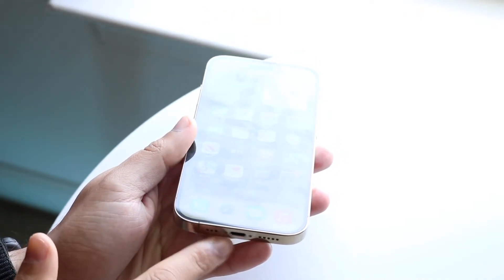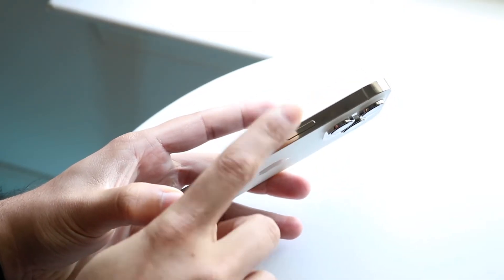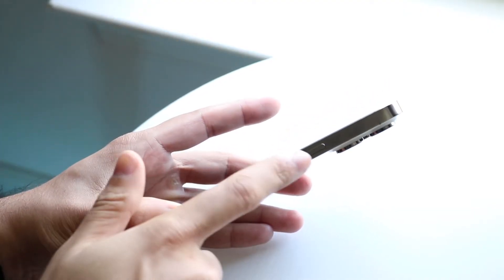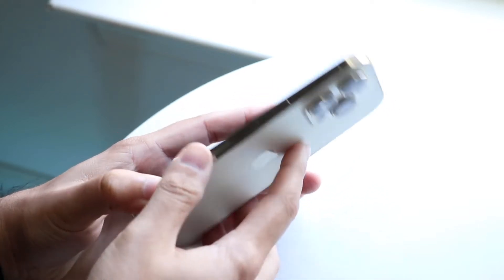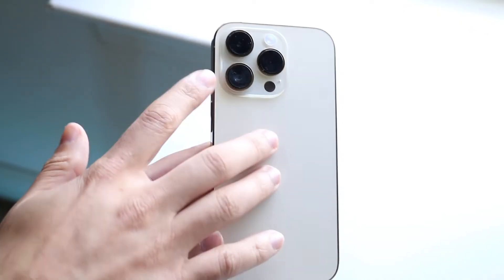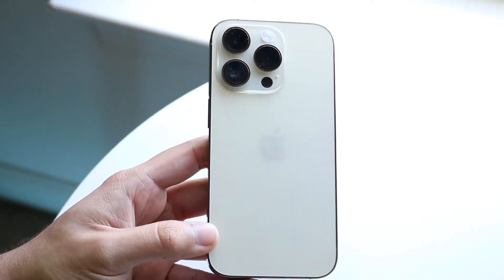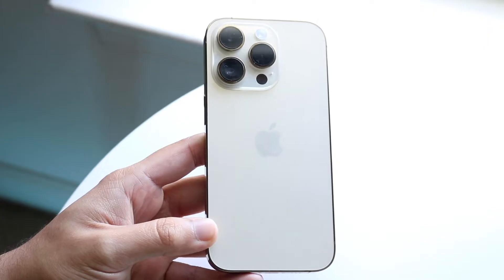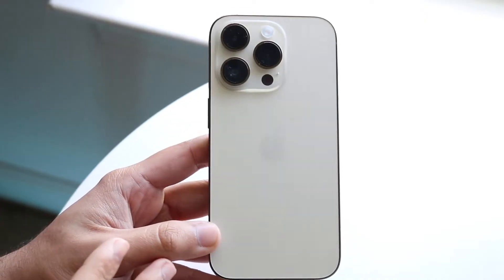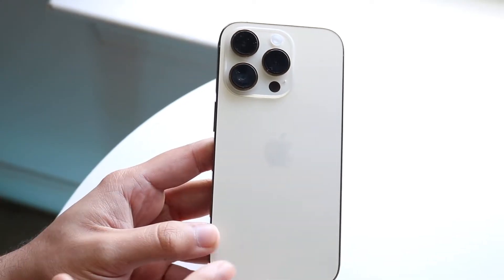We have our charging port down here, speakers on the side, and an antenna band. We also have our power button, which allows us to power on and off the phone. It doubles as a Siri button as well — you can click volume down plus power to shut your phone off. On the back, we have our frosted glass back and our camera setup: a wide, ultra-wide, and telephoto lens, plus a LiDAR sensor for augmented reality. We also still have MagSafe capability and IP certification, so this phone is waterproof.